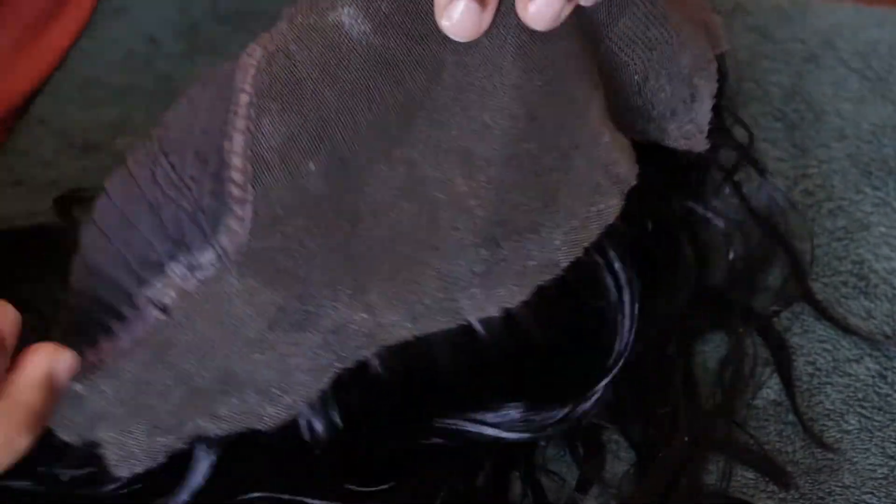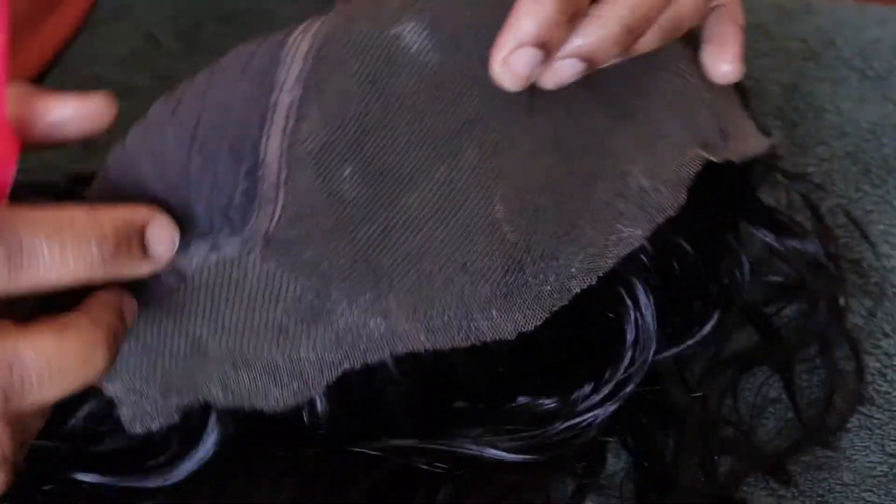I've removed all the glue from the lace frontals, so I'm just going to be washing the wig and let it air dry. I'll be back with the results.